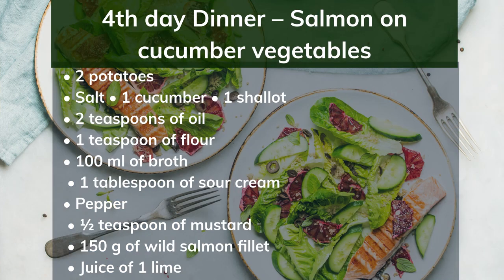4th day dinner: salmon on cucumber vegetables. Ingredients: 2 potatoes, salt, 1 cucumber, 1 shallot, 2 teaspoons oil, 1 teaspoon flour, 100ml broth, 1 tablespoon sour cream, pepper, 1 teaspoon mustard, 150g wild salmon fillet, juice of 1 lime. Preparation: Cook the potatoes in salted water. Peel and dice the cucumber, chop the shallot, and steam both in 1 teaspoon oil. Dust with flour and deglaze with broth. Season with cream, salt, pepper and mustard — do not cook further. Fry the salmon in the remaining oil for 3 minutes on each side. Salt, pepper, and drizzle with lime juice. Serve with potatoes and cucumber.